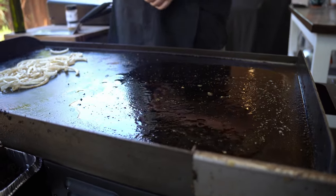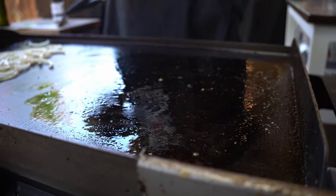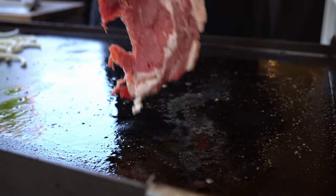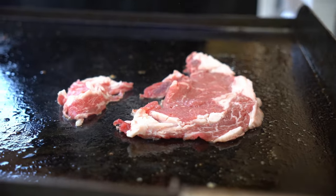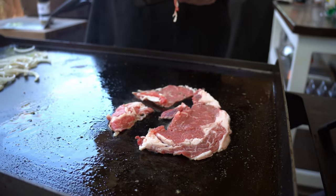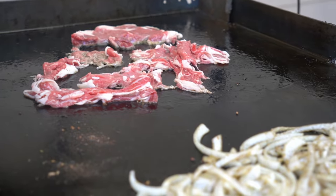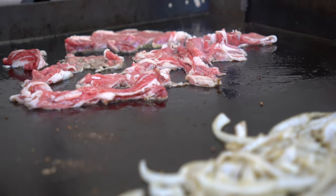We're going to throw our meat on and hit it with our Kinder's buttery garlic blend — I love the flavor of it. If you haven't tried Kinder's, you got to try it out. I got them to slice this up very thin for me, very very thin. One piece is a little thick because the fat was so thick they couldn't go any thinner — it was breaking the machine. But this is enough for a couple of sandwiches.